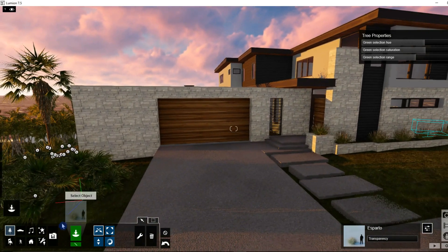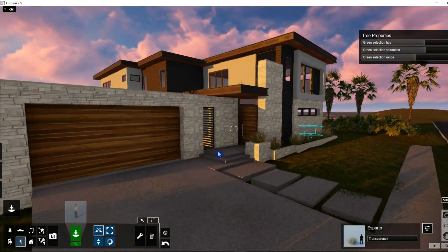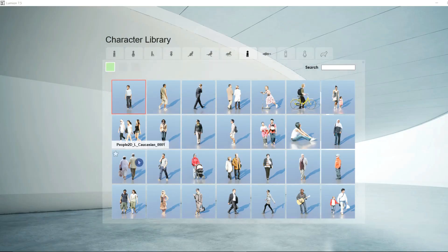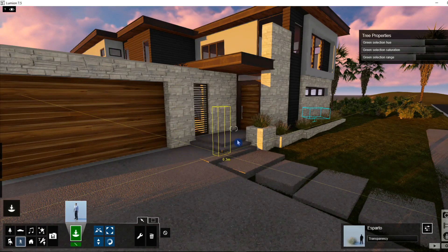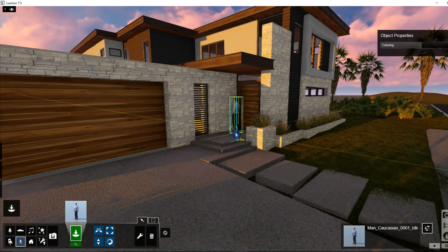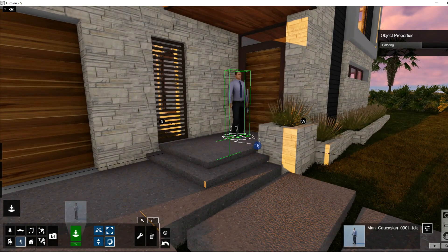Let's go ahead and place a person in this scene. I like to put people in the scene just to give it some sense of scale. Let's go ahead and turn around.